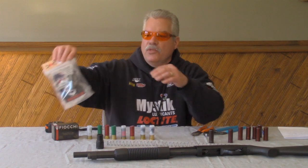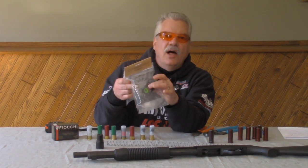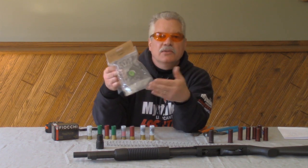Our extension kits come with a magazine extension, they come with a spring, a follower, a sling plate, and a split ring to help hold the sling plate to the extension.